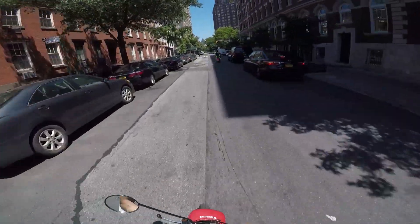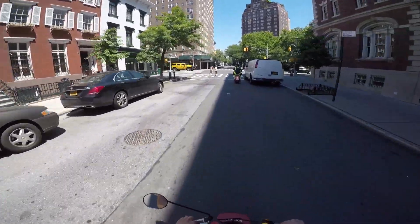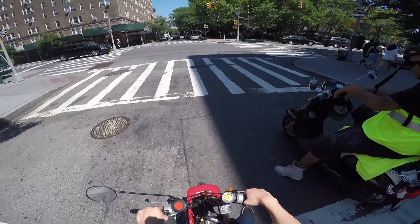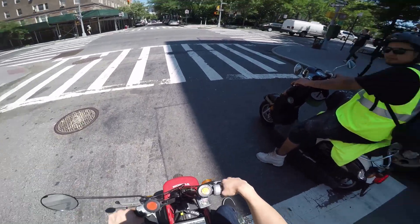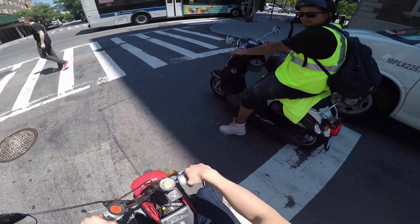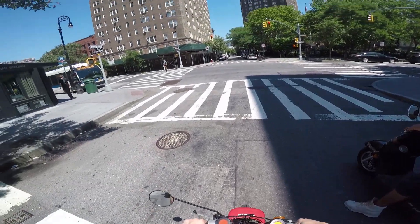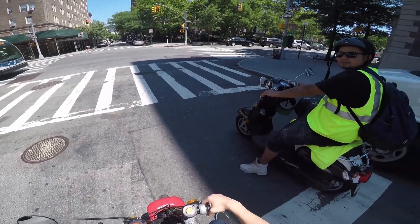We're going to chase that scooter. How's it going? Sounds nice. Thank you. 50cc? Yeah. We are small, we have to be careful. Yep, got to be careful.